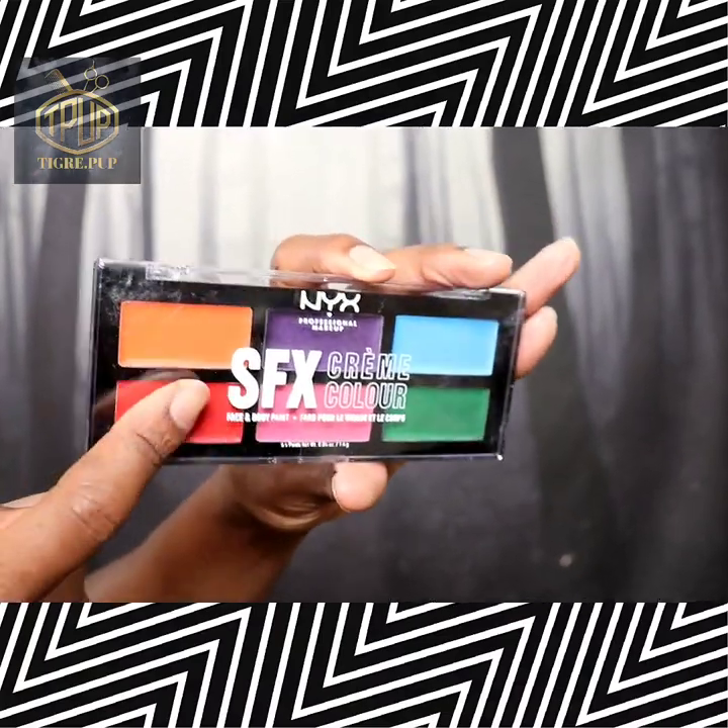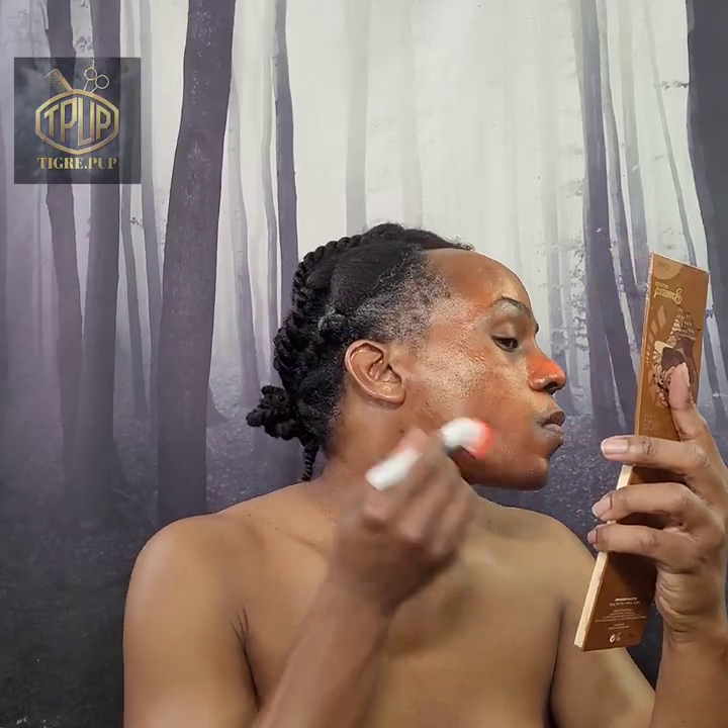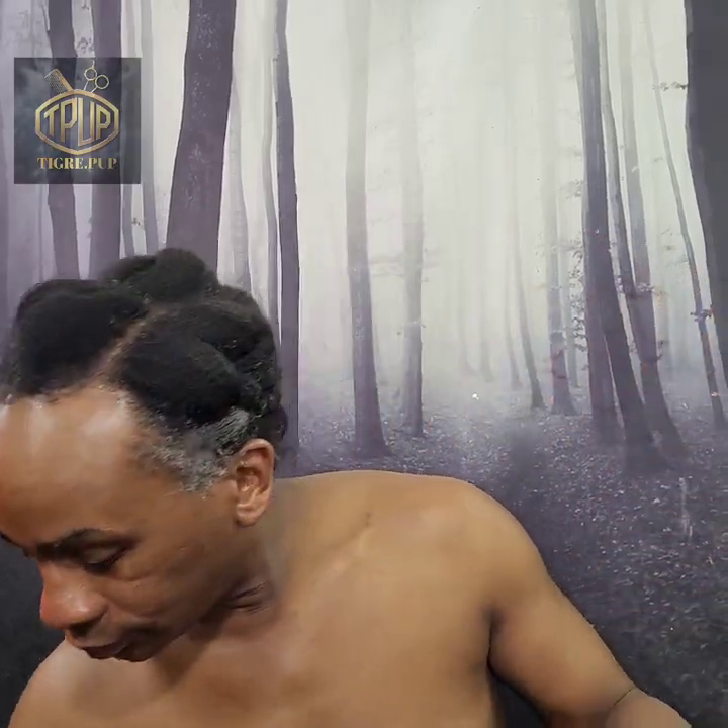Hello and welcome to the TigrayPub channel. In this video I'll be doing a review and face watch of the NYX SFX Color Cream Palette in Metal. If this interests you then please keep watching.